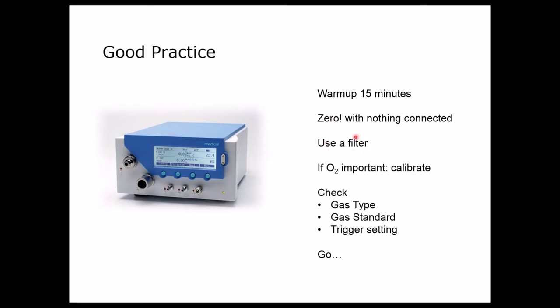We should always use a filter at the inlet to avoid any clogging with dust. If the O2 measurement is really important, we should also calibrate the oxygen cell. O2 calibration should be repeated once every week, or daily if the oxygen measurement is critical. Usually once every week is sufficient.